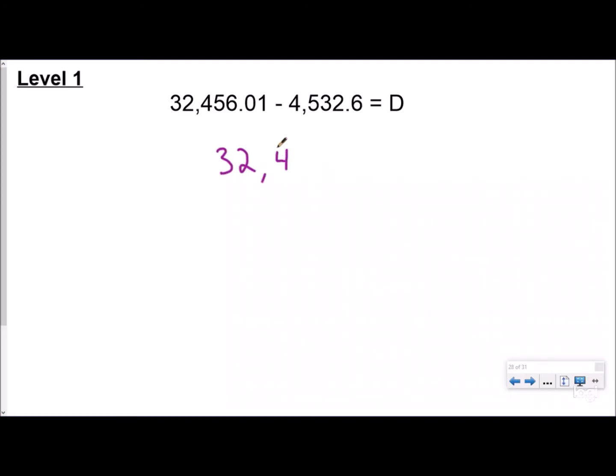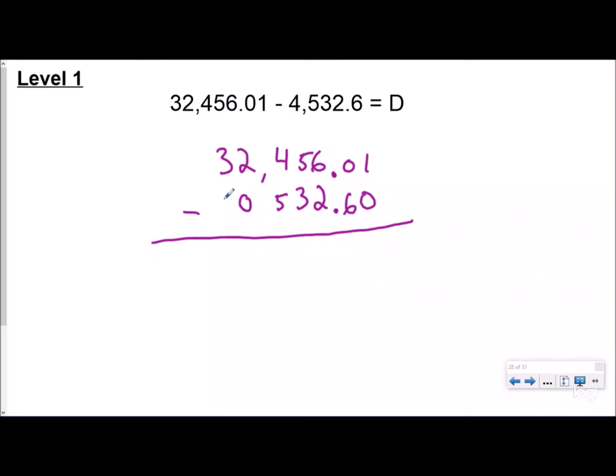I'm going to write down 32,456.01 minus the other number, and I want to line my place values up by lining my decimals up first. Now my ones place is lined up, my tens place is lined up, my hundreds place is lined up, and my tenths place is lined up. It's okay that all your digits aren't lined up because you can put zeros as place value holders — zero means you don't have anything there.